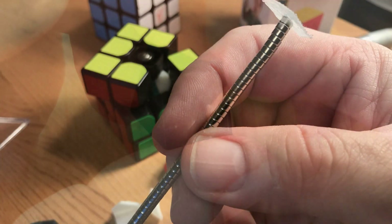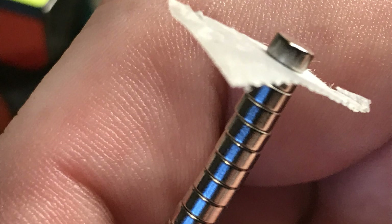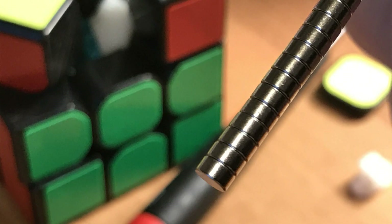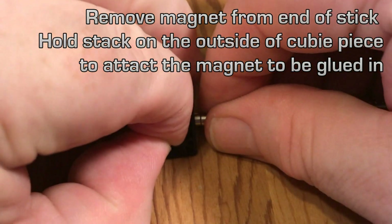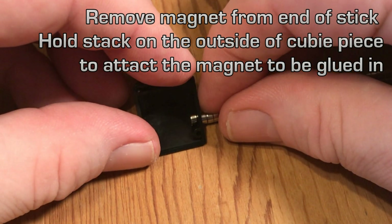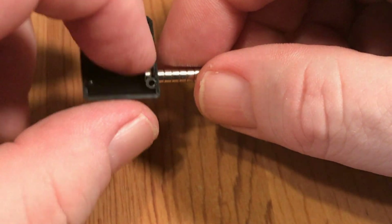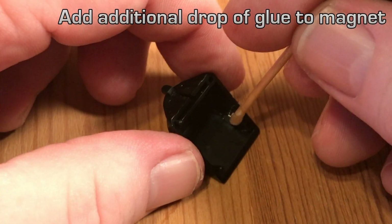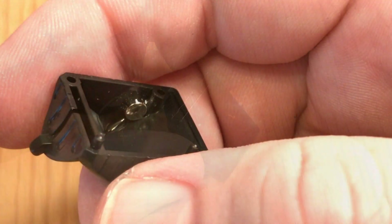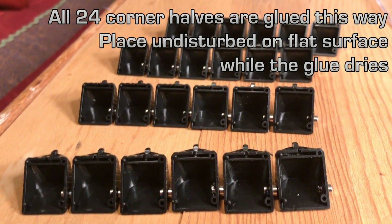Here's my stack of magnets. You'll notice I have a little marker on the end because I'll be removing the magnets individually one at a time from the opposite end. I'll pull a magnet off, place the stick on the outside of the cube piece, then pull it down so it tucks the magnet into position. To remove the stack of magnets takes considerable force — they're pretty strong. Then we add another drop of glue, and repeat this until all 24 edge pieces have been glued this way.